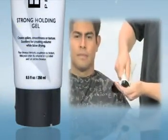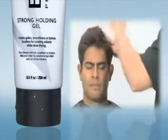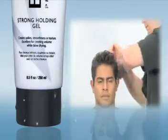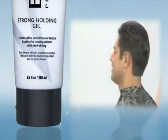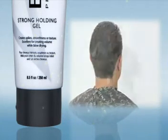Apply to dry or damp hair. Now you are in control. For maximum hold, apply to dry hair. To soften hold, mix with Enjoy Shine and Smooth. To create a more flexible hold, mix with Enjoy Texture Cream or Straightener.